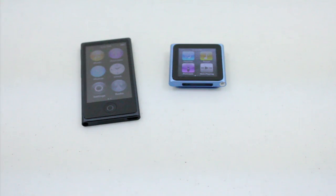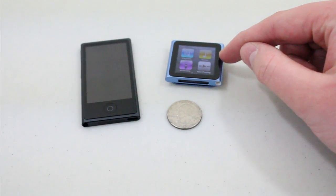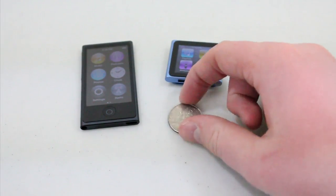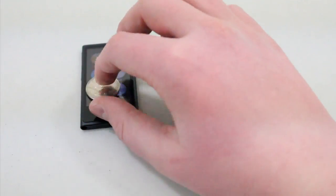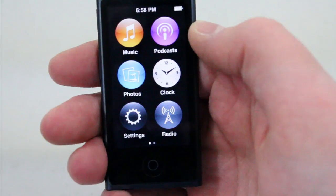For those of you trying to compare how big these iPod Nanos are, here's a quarter. You can see the old generation iPod Nano here and the new Nano here — about as big as a quarter. The old iPod Nano is actually quite small, and the new iPod Nano is quite a bit bigger.